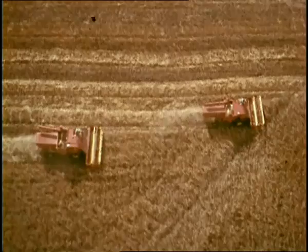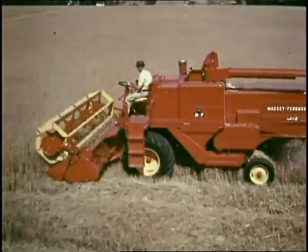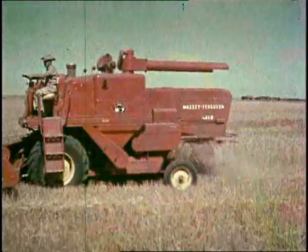Here comes the next one and a bigger one — the combine called the 410. It's got bigger size to put you on top, a bigger appetite for every crop. You can bet it'll let you harvest nonstop — the new 410. The Massey Ferguson 410.